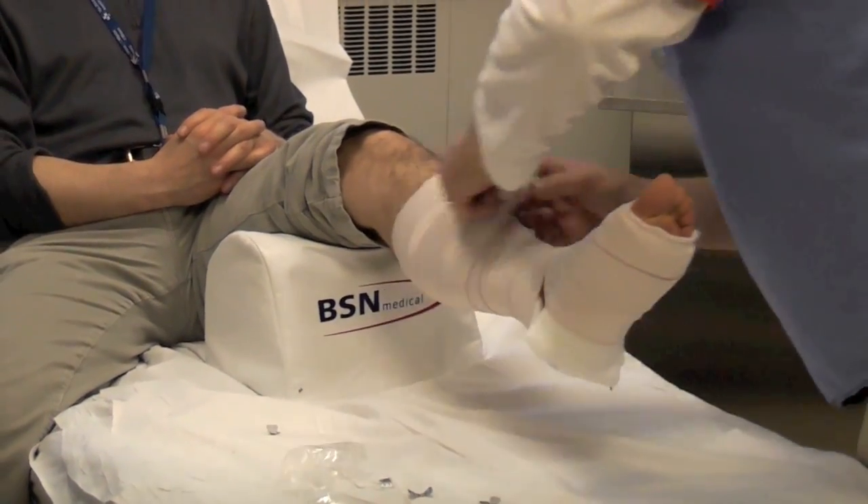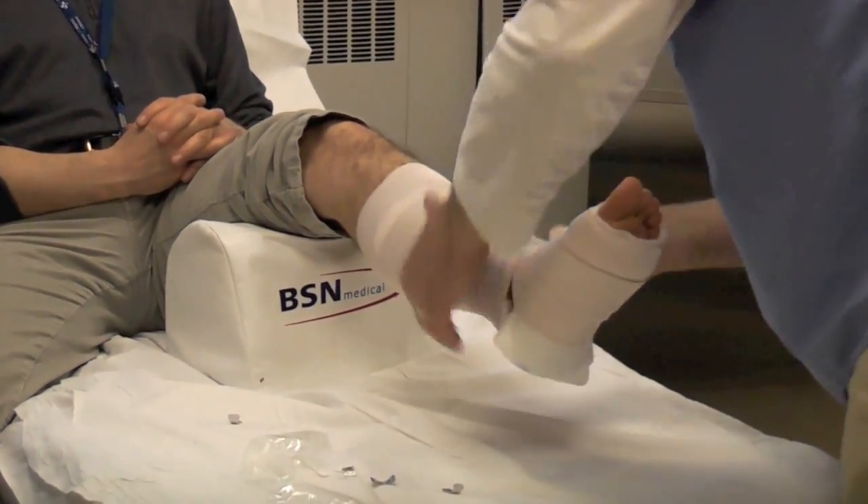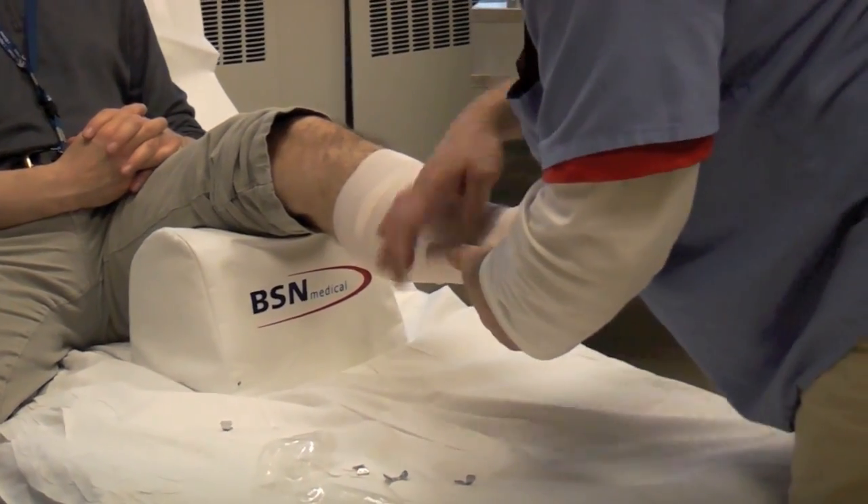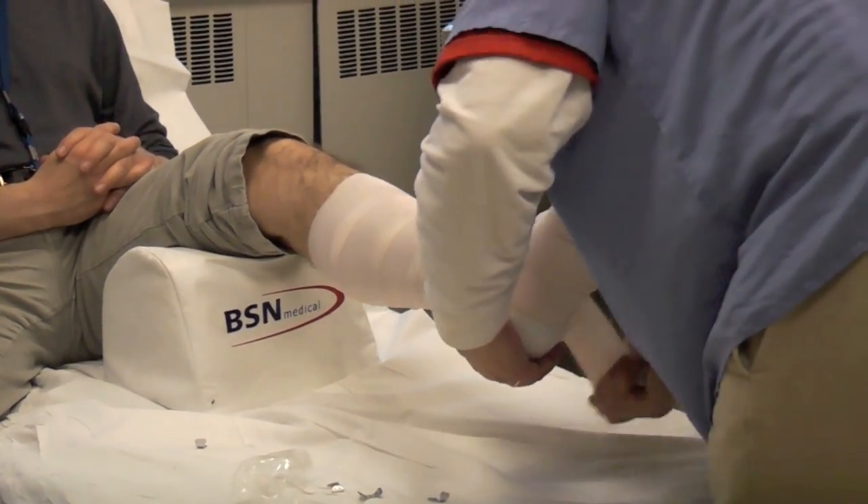Now you're going to go back down the leg. At the bottom, where you have the wings, you're just going to tuck them in and fold them. That's when you pick this up.